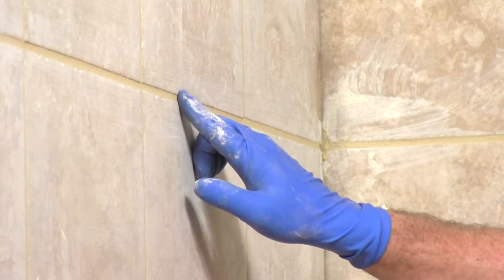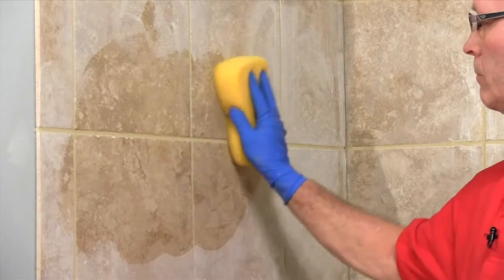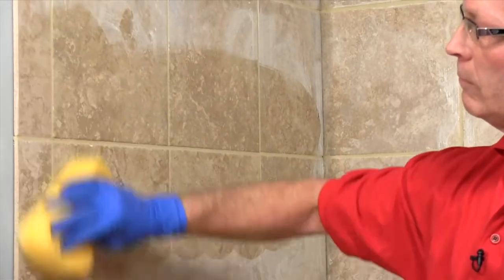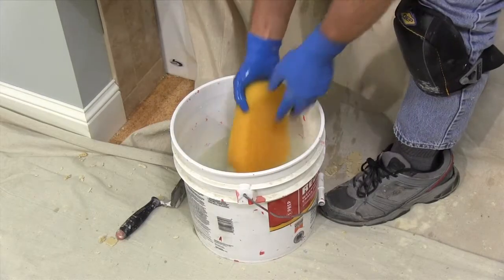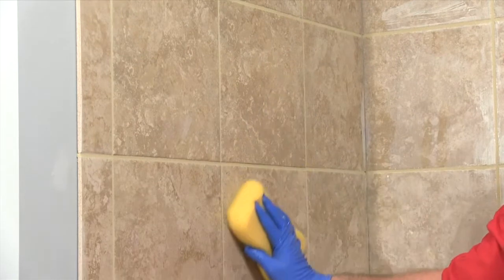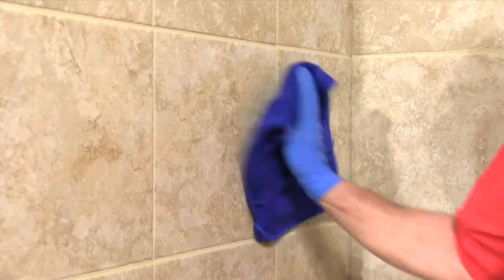The grout will firm up once again and in less time. Once it's hard enough not to dent to the touch, the actual cleanup begins. With clean water and a clean sponge, wet and wring out the sponge and work the tile surface, loosening the dry grout haze. Rinse and wring out the sponge again, then lay it flat on the tile surface and pull it slowly at a diagonal across the joints for a couple of feet.